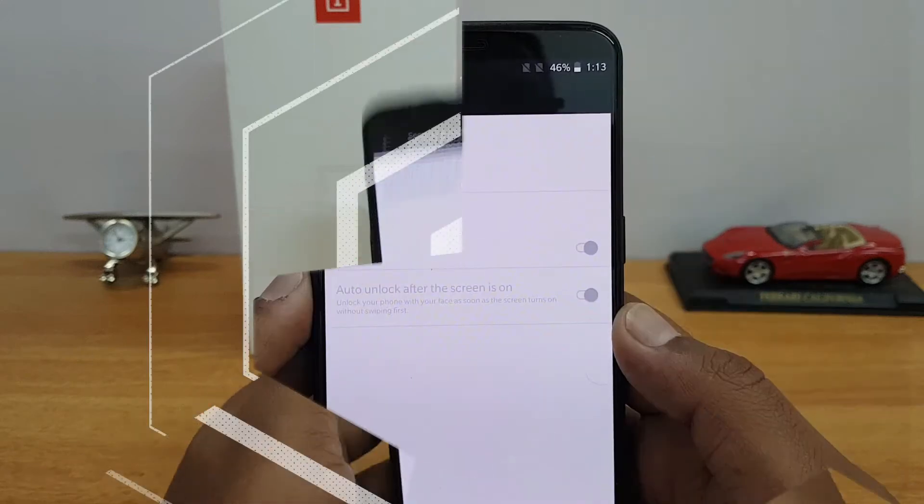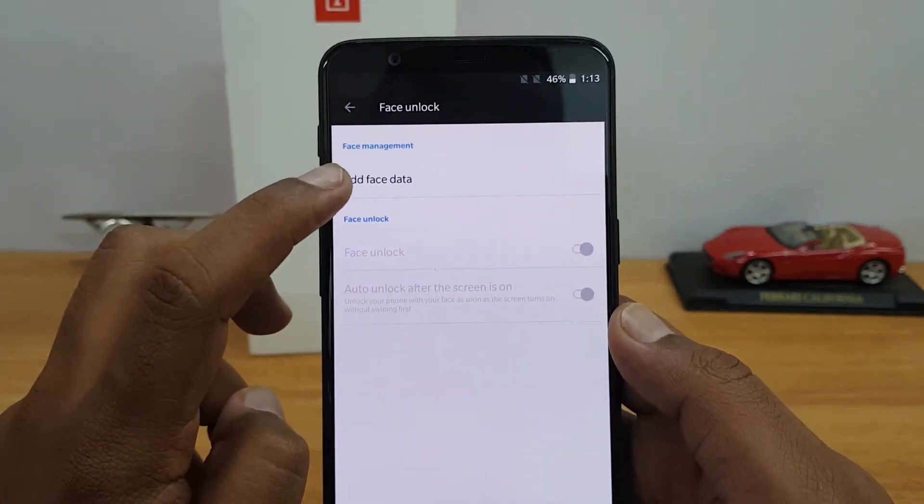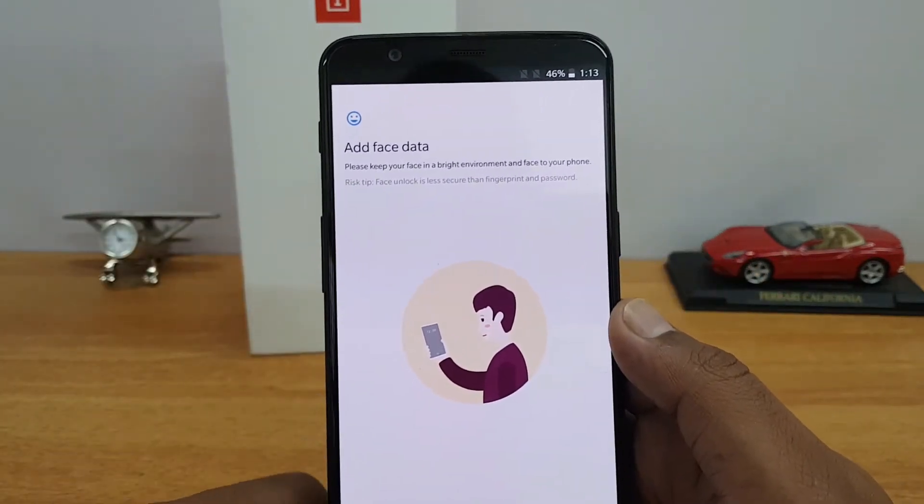If you haven't set a PIN, it will ask you to set one. We'll just enter the PIN here. Now we've entered the PIN and you can see the Face Management option — 'Add Face Data'. Let's just add the face data.